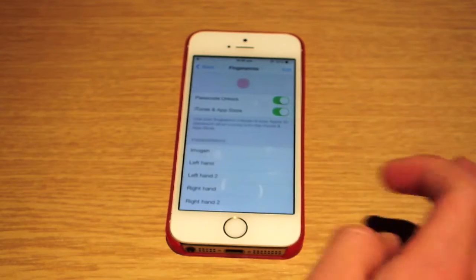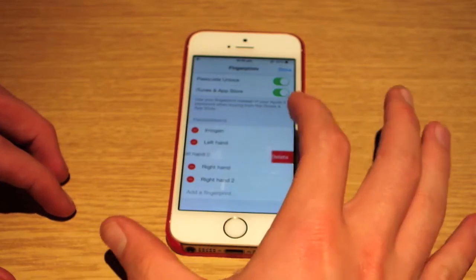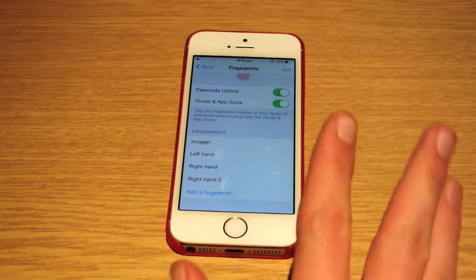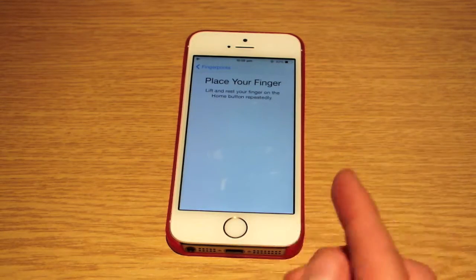So your fingerprints are all in here. I'm going to show you how to add a fingerprint, so I'll delete one of these. You can only have up to five, but there are ways to work around that. I've got 'right hand,' which means I scanned every finger into the same one, which you're not really meant to do, but it's a hack so you can get more fingers instead of just five.